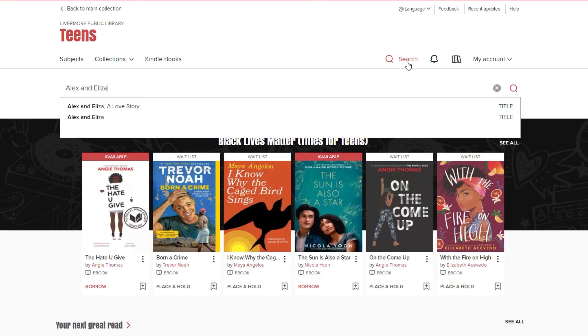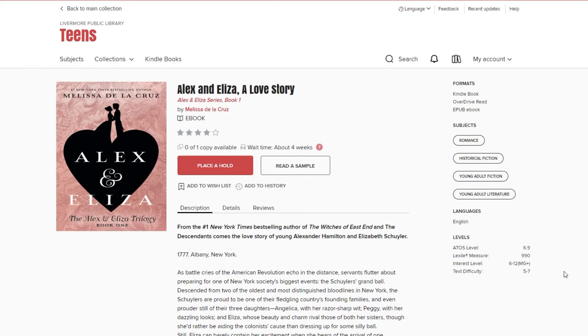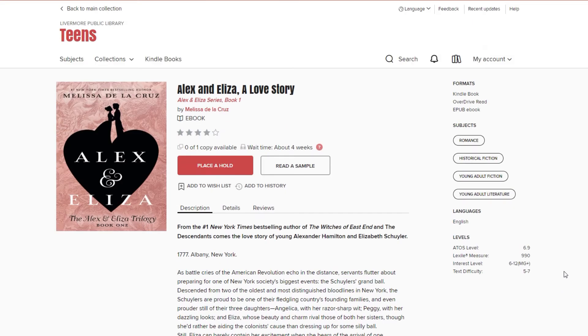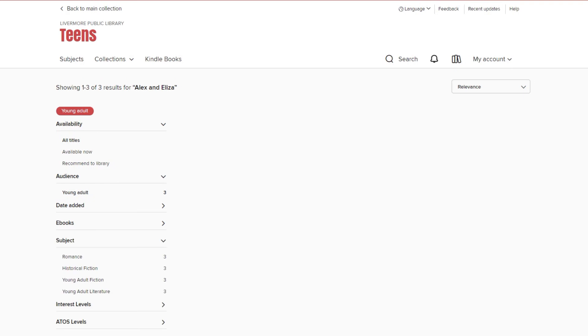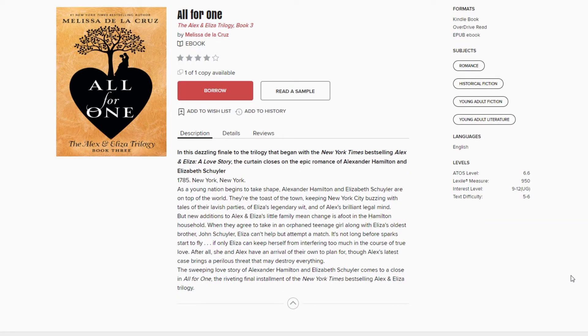Were you among the swarms of folks watching Hamilton earlier this month? Are you driving your family insane by playing the soundtrack on repeat? Do you want more Hamilton? Guess what — there is a trilogy available on Overdrive and in print that may just keep you satisfied. In Melissa de la Cruz's Alex and Eliza, she shares the imagined romance between a young Alexander Hamilton and Eliza Schuyler. As battle cries of the American Revolution echo in the distance, servants flutter about preparing for one of New York City's biggest events, the Schuylers' Grand Ball. But Eliza would rather be aiding the colonists' cause than dressing up for some silly party. Still, Eliza can barely contain her excitement when she hears of the arrival of one Alexander Hamilton, a mysterious, roguish young colonel and George Washington's right-hand man. When Alex and Eliza meet that fateful night, so begins an epic love story that would forever change the course of American history.